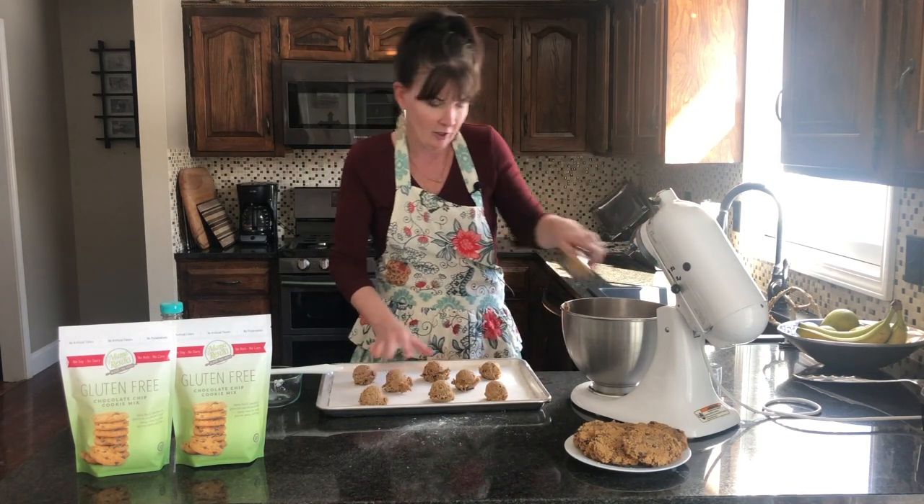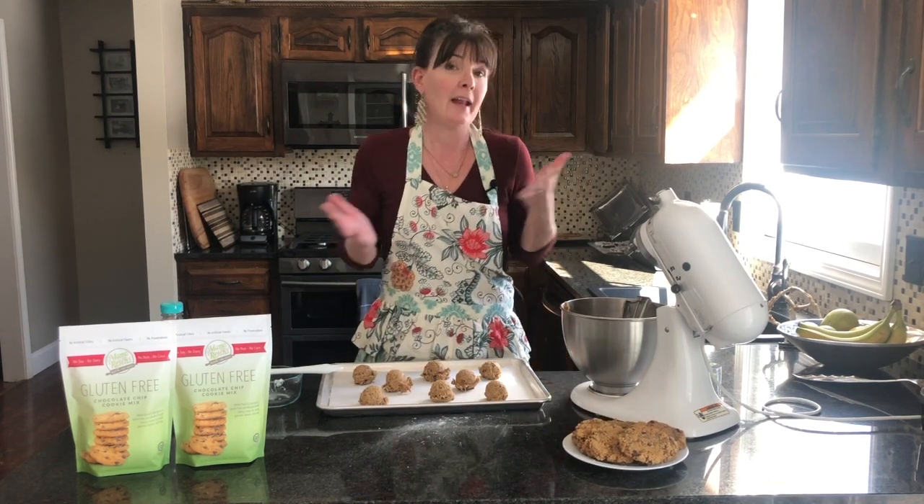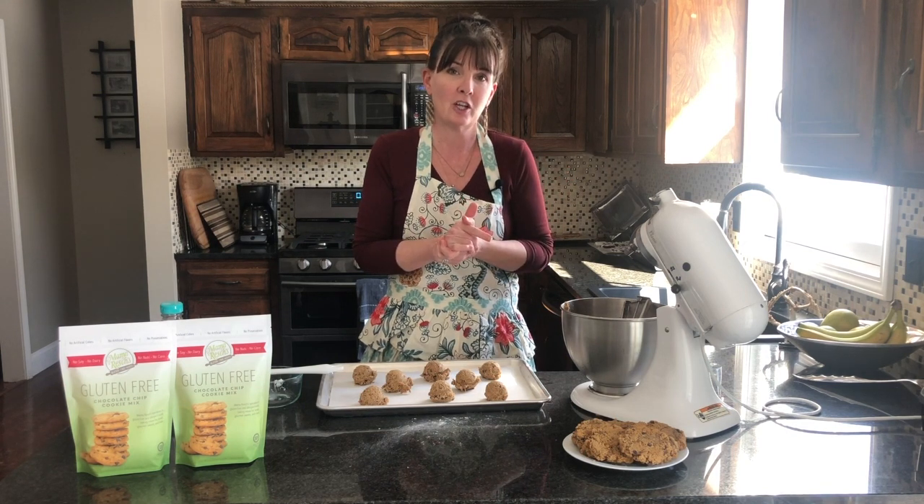All right, we've got our pan here — we're going to throw these in the oven. As you can see, here's our finished product with our chocolate chip cookies. Hope that helped to get you started with making our gluten-free chocolate chip cookies. Thanks, have a good day!